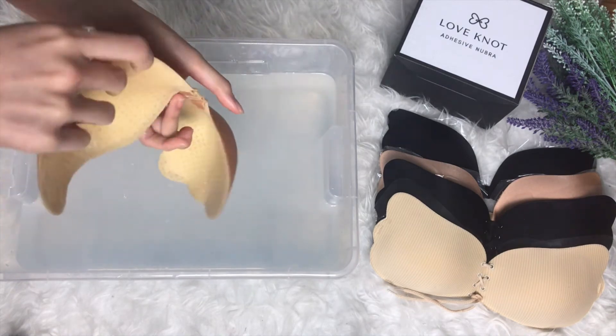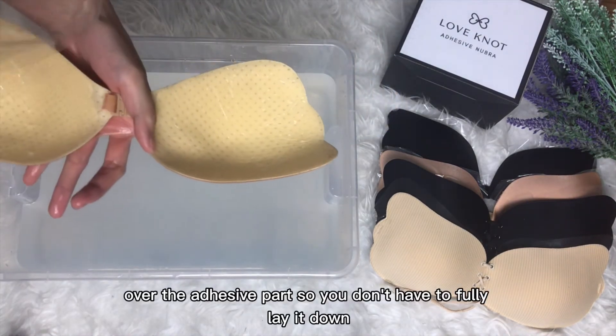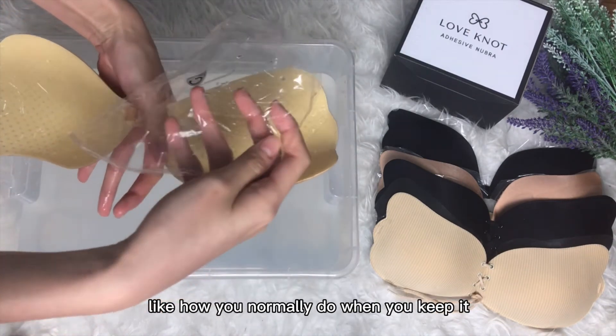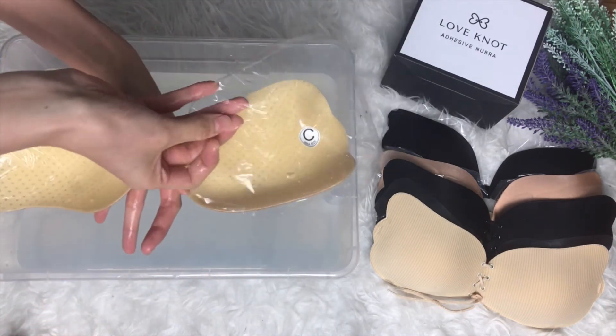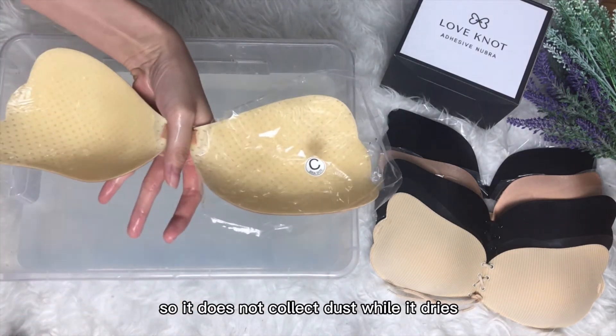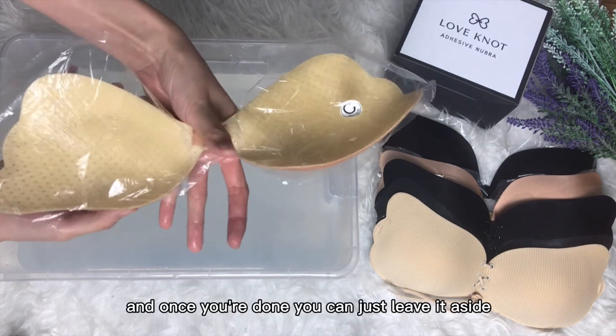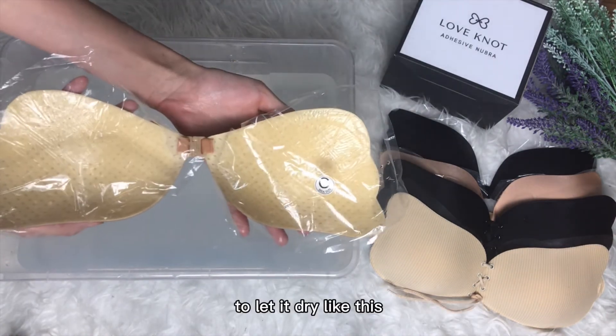Once you're ready, lightly put the plastic over the adhesive part. You don't have to fully lay it down like how you normally do when you store it — just put it lightly on top like this, so it does not collect dust while it dries.